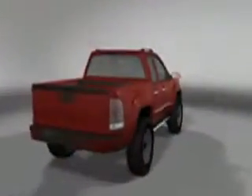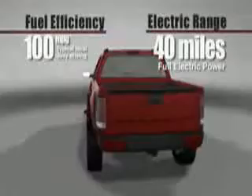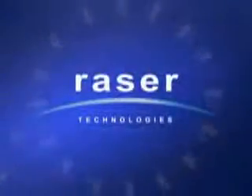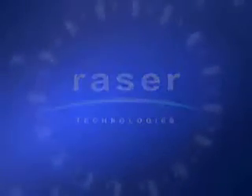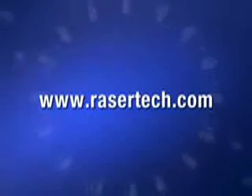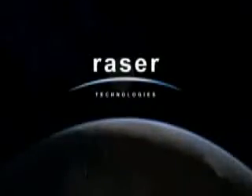This project will demonstrate Razor's leadership in plug-in hybrid powertrain technology for America's most popular class of vehicles. In addition to the SUV model, Razor plans to demonstrate the powertrain in popular light trucks designed for fleet operation. Keep watching at www.razortech.com for exciting updates and demonstrations as the first vehicle nears completion.